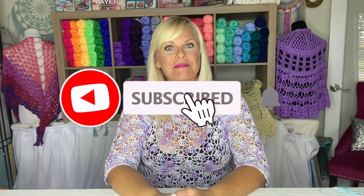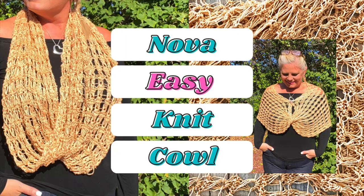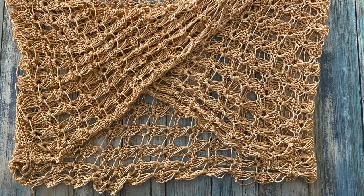Hi, I'm Kristen Omdahl and welcome back to my studio. In this video, I'm going to show you some tips and tricks for making the Nova Knit Mobius pattern. This beautiful lacy fabric is deceptively easy and quick to make.